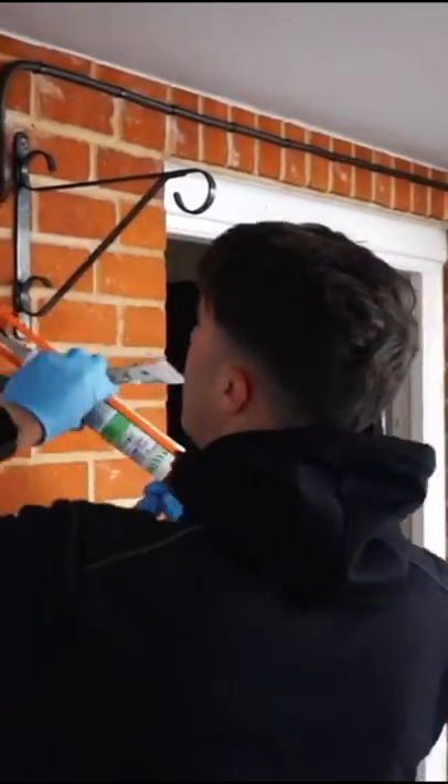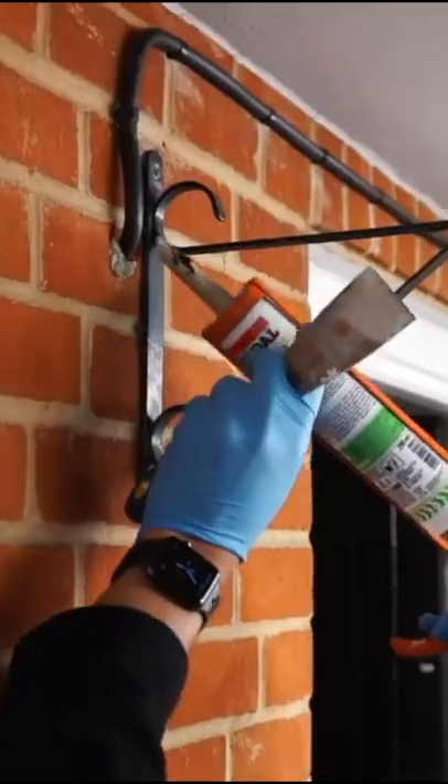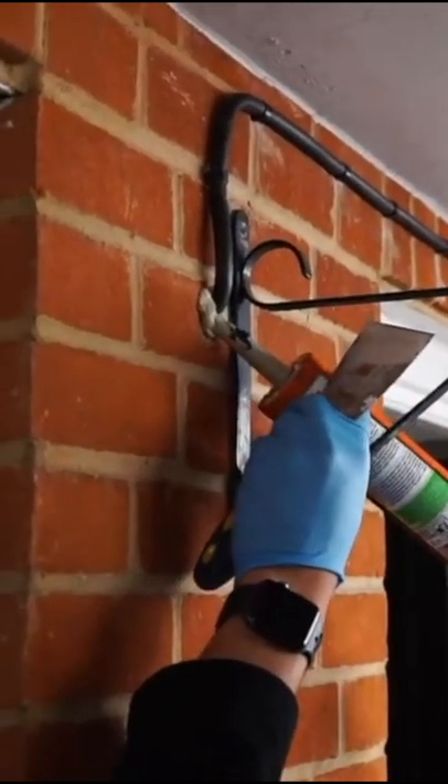I'm going to try and hide this brick pop. Brick pop — that sounds like a disgusting flavour of lollies, doesn't it? So this stuff is like ready-made mortar. It dries pretty much the same colour as most standard mortar.